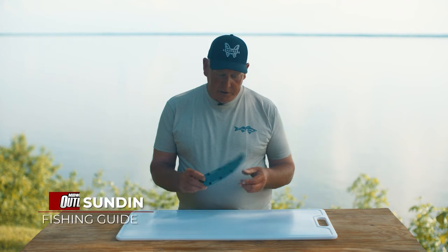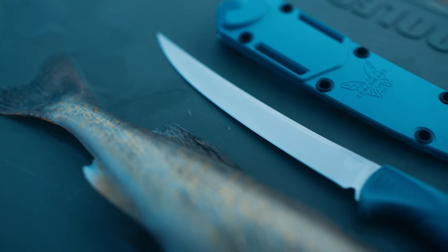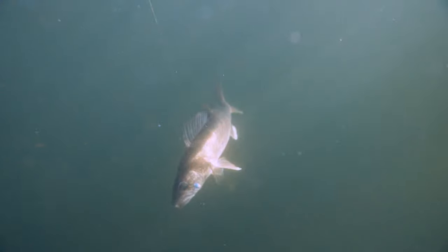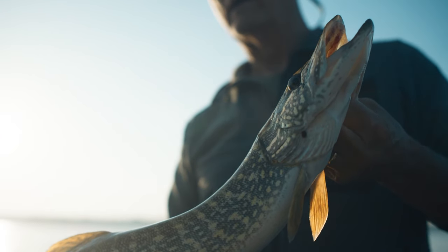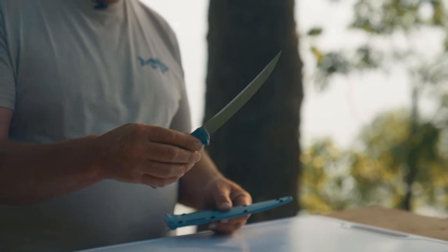Hi, I'm Jeff Sundin. I want to show you a new product by Benchmade called the Fish Crafter Fillet Knife. This is the 7-inch model, and this is perfect for the kind of fish that we catch in northern Minnesota — walleyes, crappies, northern pike, bass. It fits perfect in my hand. It's just got a really nice, comfortable, well-balanced feel to it.